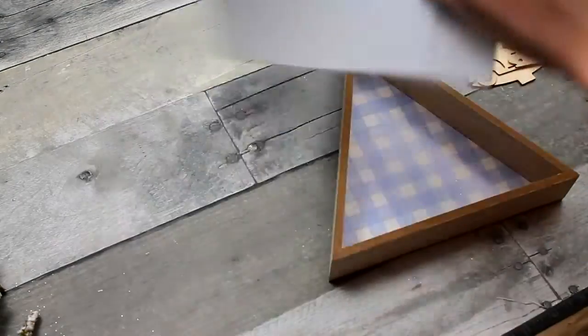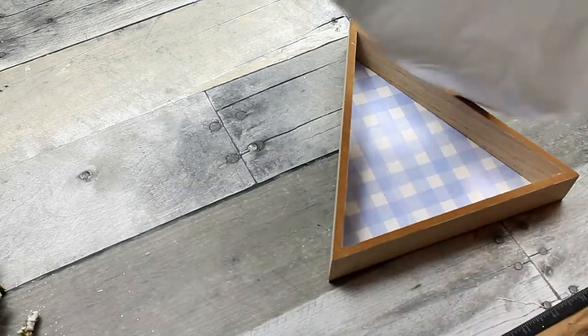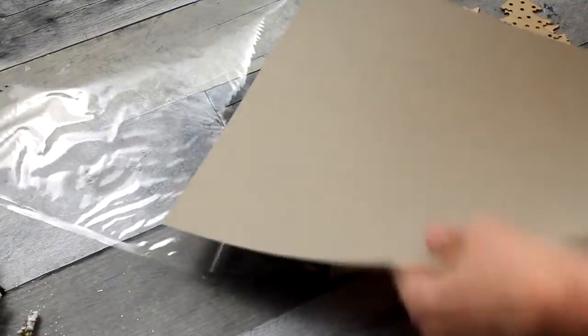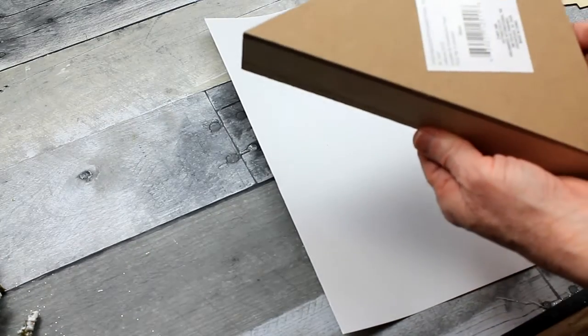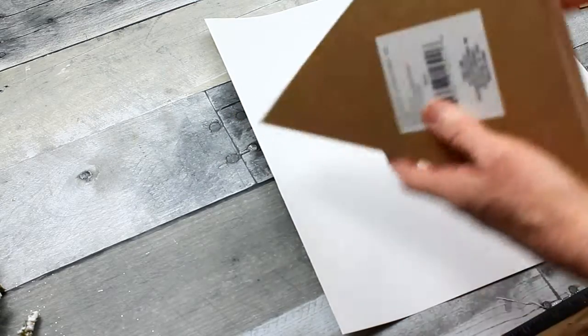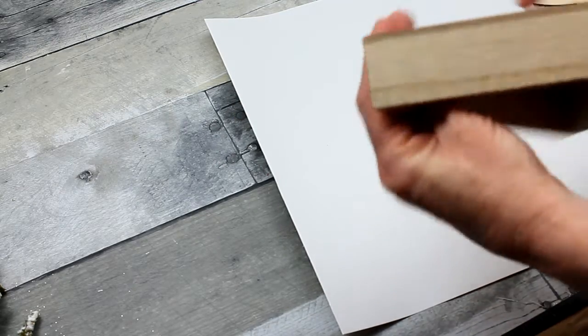We're going to take the peel-and-stick vinyl. This came from Dirt Cheap, but it originally came from Target. It's like a peel-and-stick paper. You can use contact paper, or glue down some construction paper or scrapbook paper, whatever you choose. But I wanted white in the background with a little bit of shine to it so that it would reflect the lights I put inside.